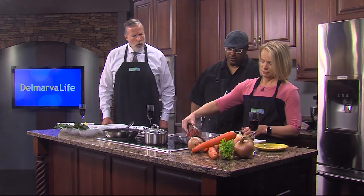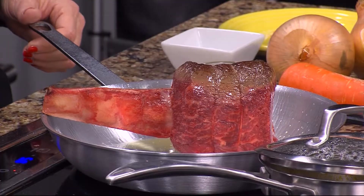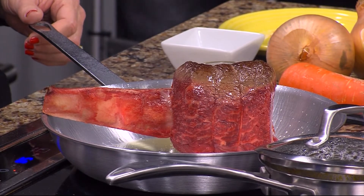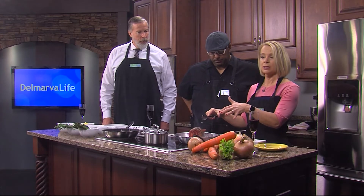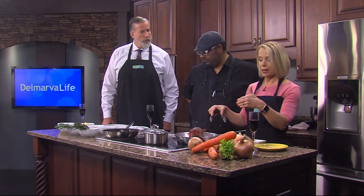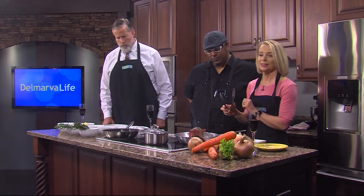Oh, that looks beautiful. Look at that. Can we get a close-up on that? Well, that looks really good. Since we're going to continue to braise this and work on some stuff, we're going to come back and finish it all up and then taste it. Absolutely. That sounds wonderful. Delmarva Life, we'll be right back.